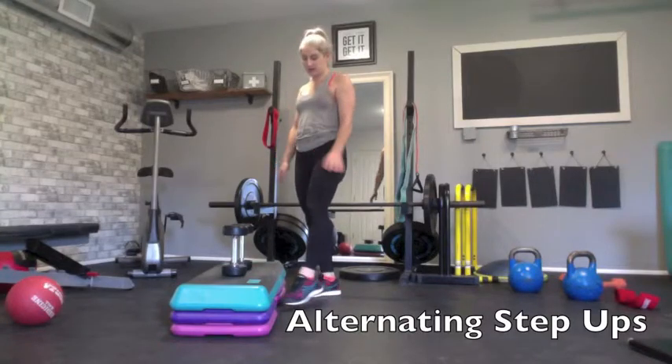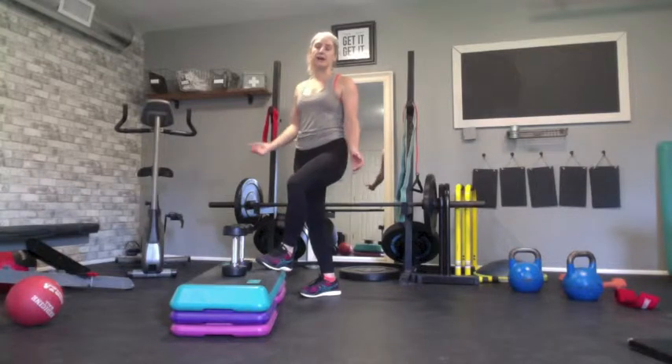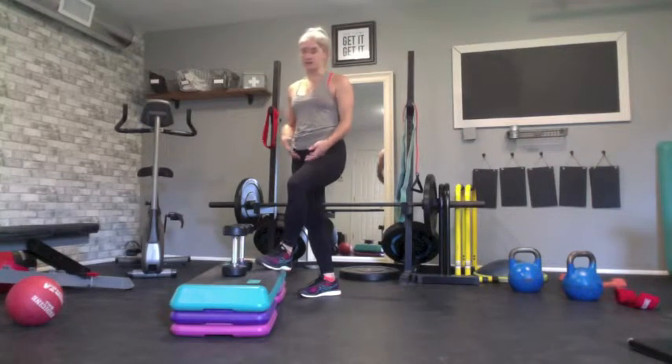For the alternating step-up, you can use anything you want to step up onto and any height that is comfortable for you. You can go much higher or much lower — it doesn't matter. You're choosing your own difficulty for this exercise.